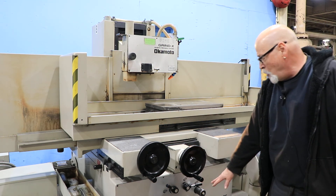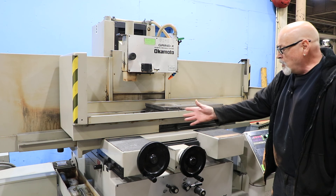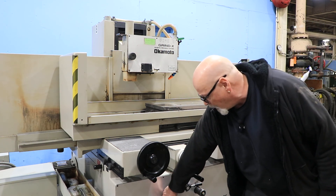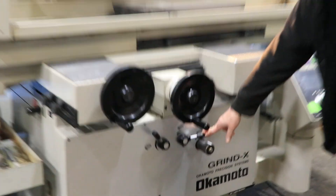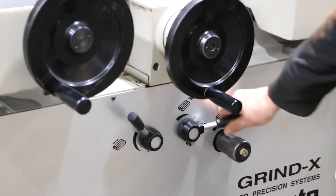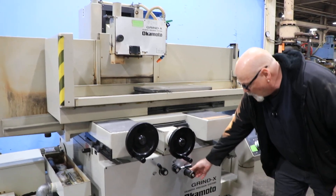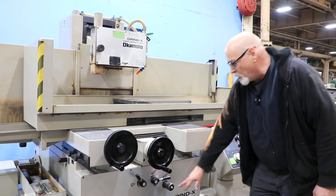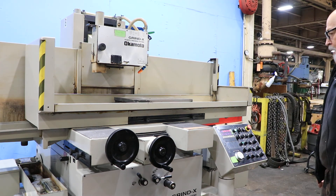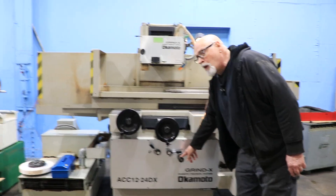Down here are your controls for all the hydraulic functions of the grinder, which is your stepping motion and your table going back and forth. This is the lever to control the speed of the table. And this is a lever to put it either in incremental stepping of the saddle or a continuous movement of the saddle. When you're in the stepping mode, this will adjust the size of the step — the more of this thimble that comes out of the center, the larger the step will be.